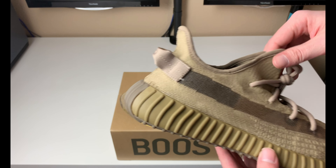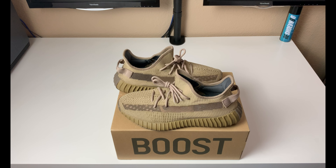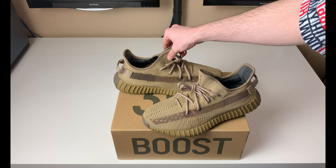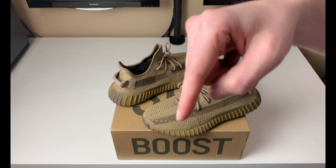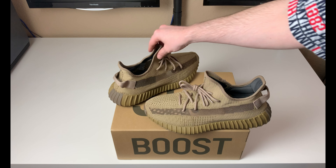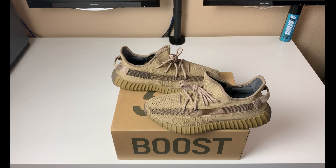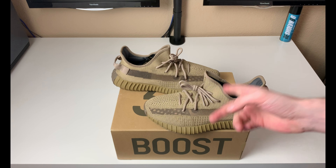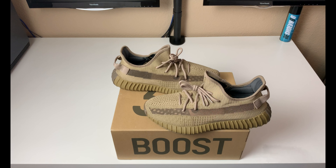Am I going to keep them? Nah, they're going out of here — I just wanted to bring you guys a nice review so you can decide if you want to pick up a pair. I'll leave a link below to StockX and GOAT where you can pick these up on the aftermarket because they are out of stock everywhere as usual. Let me know what you guys think down in the comments on the Yeezy 350 V2 Earth — let's get some conversation going.